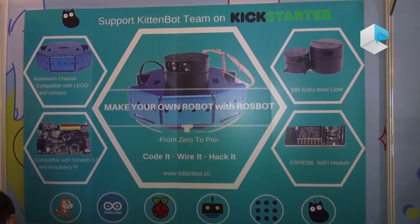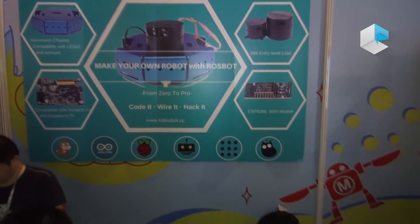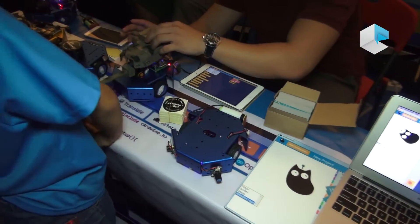We encourage people to code it, build it, hack it. If everyone wants to create a robot, it's not a dream. Based on our website, you don't need to write any code.